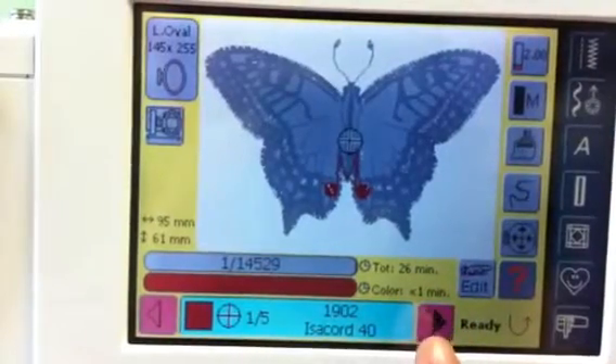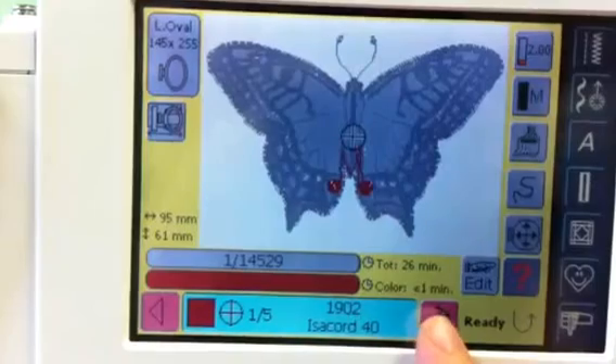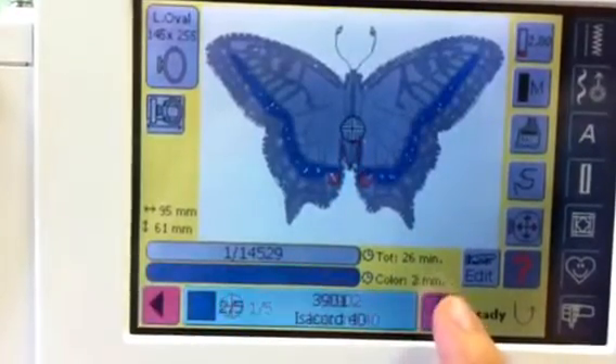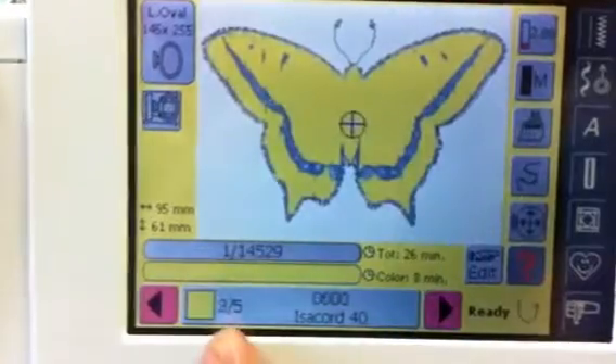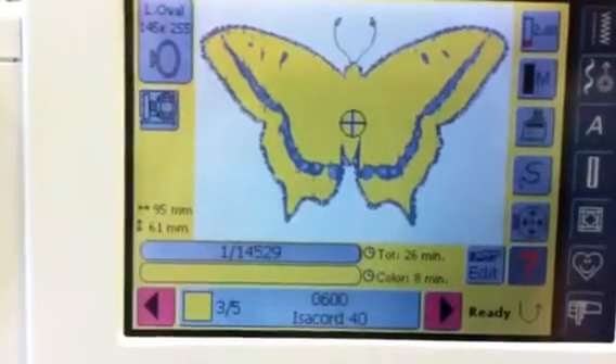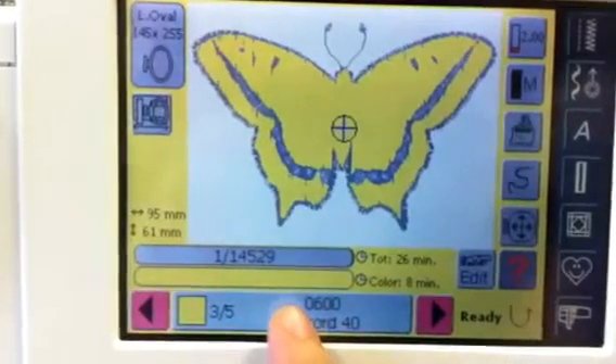But if you want to advance through a whole color, you use these pink arrows down at the bottom of the screen. See, I can go forward and it tells me color 2 of 5, forward, color 3 of 5. And once I select the color I want to start stitching, I need to press in the center gray bar.